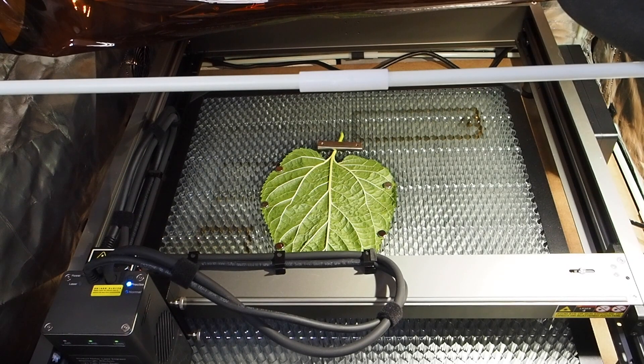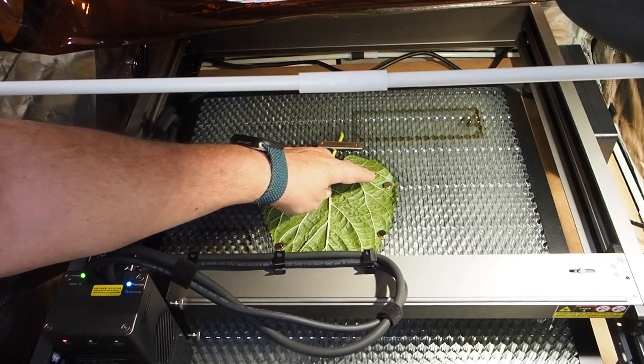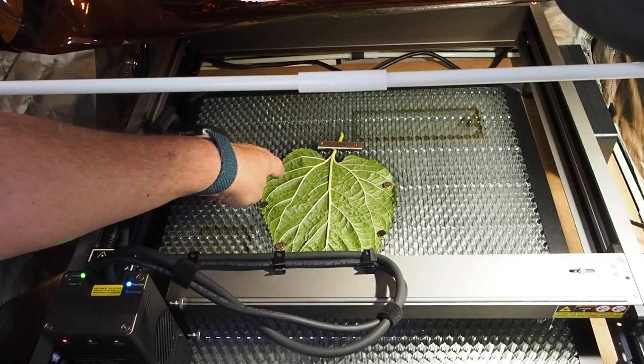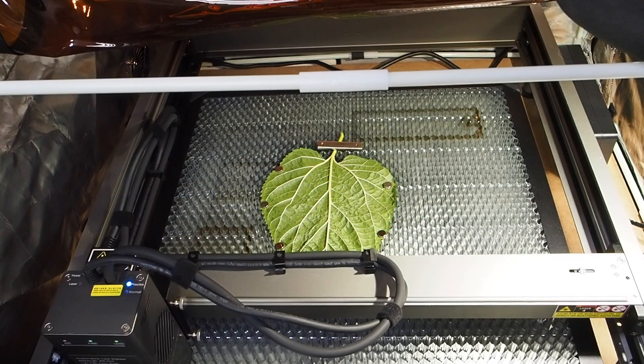Vamos a ver si en la hoja nos hace un corte fino y preciso. Le vamos a pedir que nos haga un marco y una filigrana redonda, que ya lo hemos hecho anteriormente en madera, pero ahora lo vamos a hacer en una hoja de árbol. Tengo la hoja sujeta con imanes pequeños a la cama de nido de abeja.